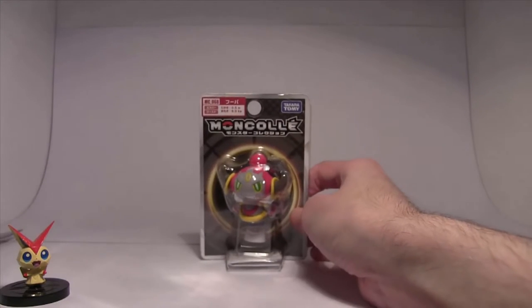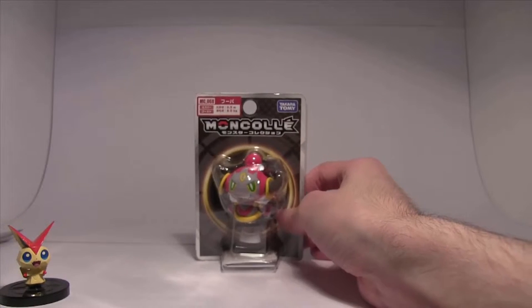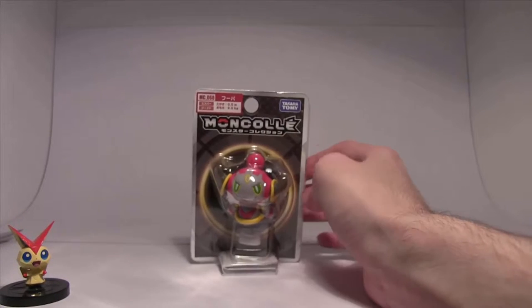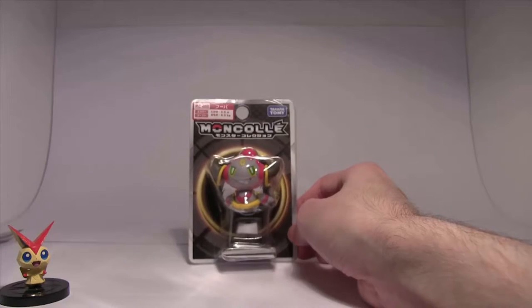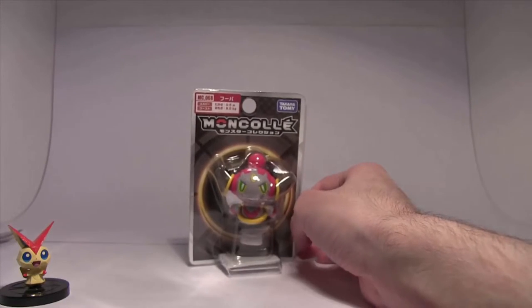This is to celebrate the recently released — in Japan of course — Hoopa Pokémon. Hoopa the Archdjinni of Rings — I don't remember the Japanese title. Hoopa and the Many Hoops of Hoopa.